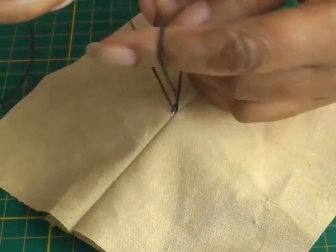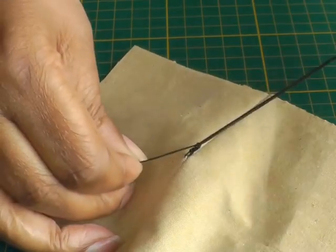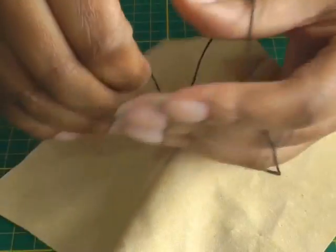Bring your thread through, create a loop, bring the thread through, create another loop. So this is what effectively is a chain stitch, so I'm going to keep them going.